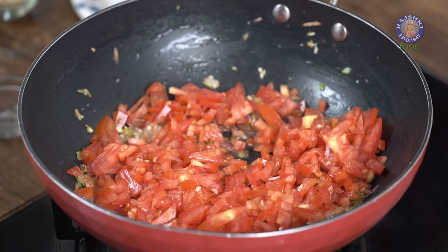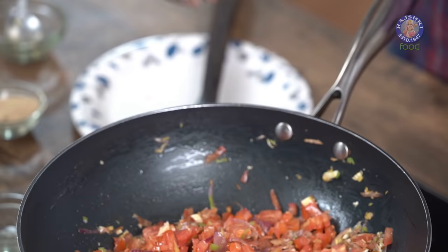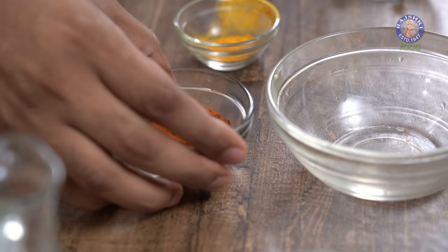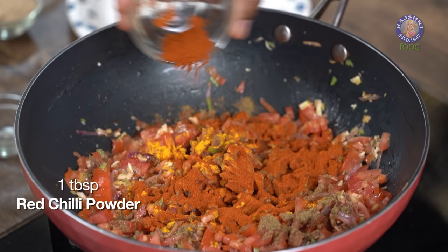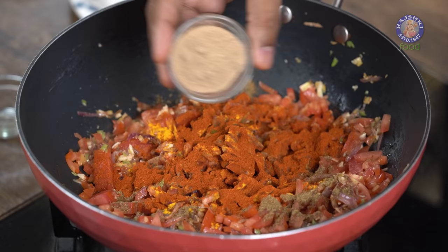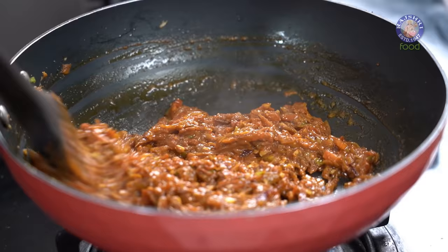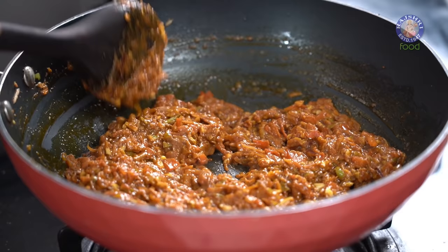Mix this well. With this I'm also going to add in some powder spices — beginning with Garam Masala, Turmeric Powder, Red Chilli Powder. And finally the most important of them all: Amchur, or Raw Mango dehydrated in powder form. Not a lot of it, but it's essential. Tomatoes alone won't do the complete job — Amchur is going to accentuate the flavour, and that's what we're looking at in the Rajma. Mix all of this well till the masala becomes nice, soft, and mushy.